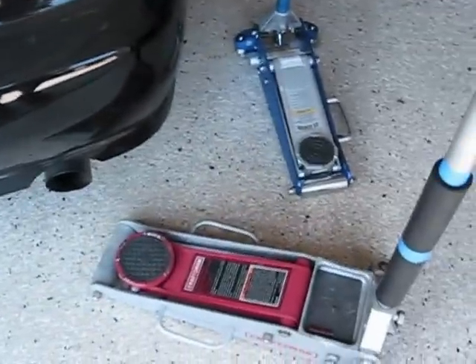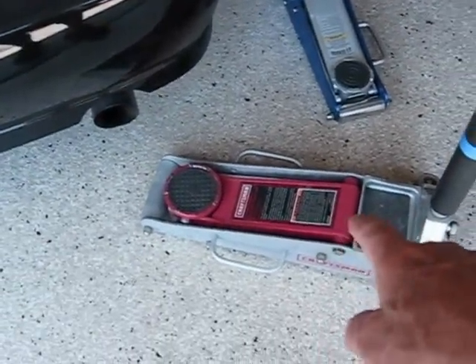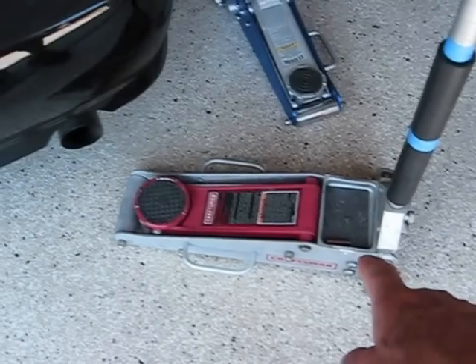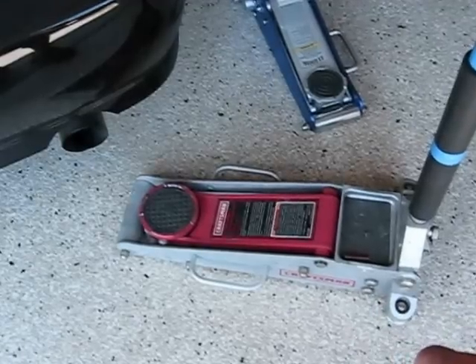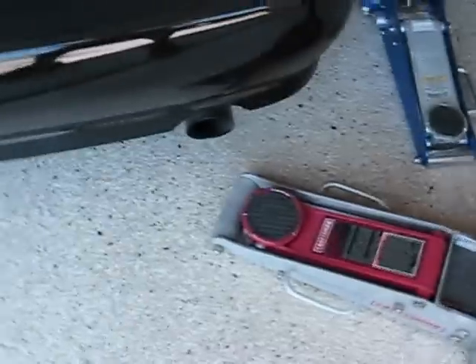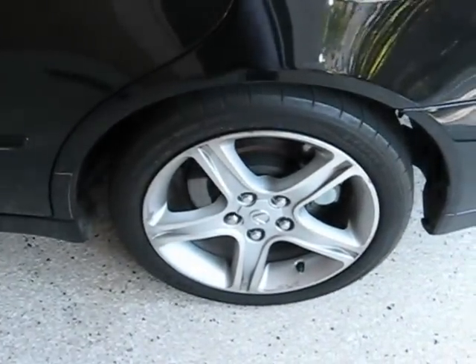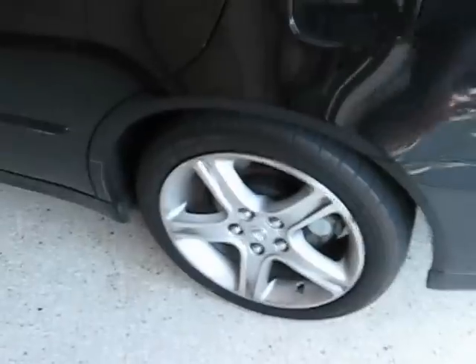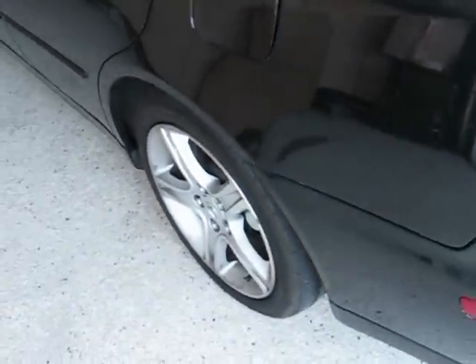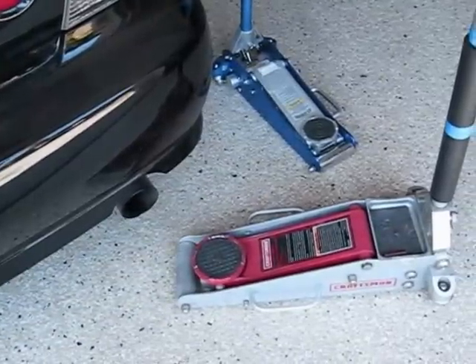I've got two jacks here. The blue Harbor Freight one is a little lower and lighter weight than the Craftsman. The Craftsman, although they painted it up to look aluminum, is mostly steel with probably a couple of aluminum parts. Either one will get under the car. If you don't have a low-profile jack, what you can do is drive up on some pieces of wood like a 2x4 — just carefully drive up on there and that will raise the car up almost an extra 2 inches, which is probably enough to get your jack underneath the car.